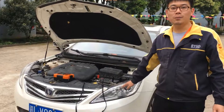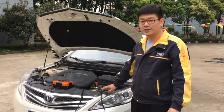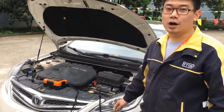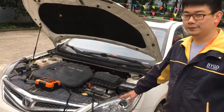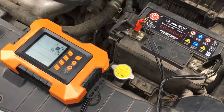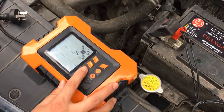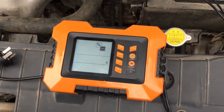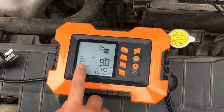The test function also has four modes: battery voltage test, battery start power, battery capacity, and alternator output. Let's start the battery test. First, connect the car battery, choose the battery voltage mode, and press set. The display will show the battery's voltage so you will know if the battery is good or needs to be checked. It's very good now.